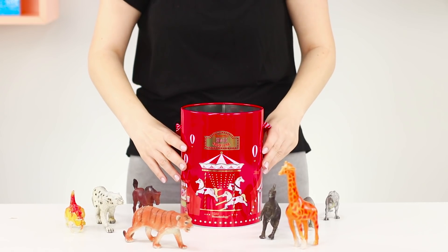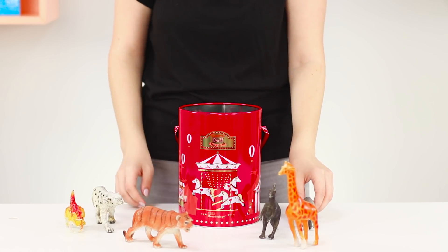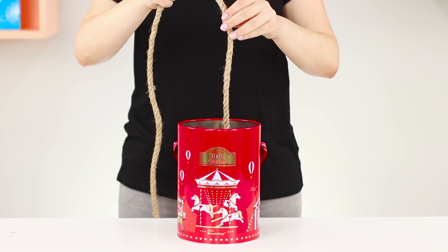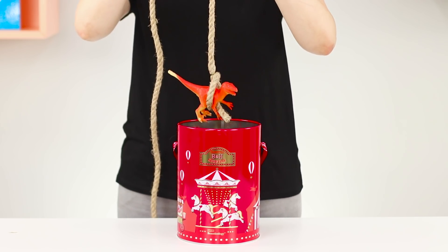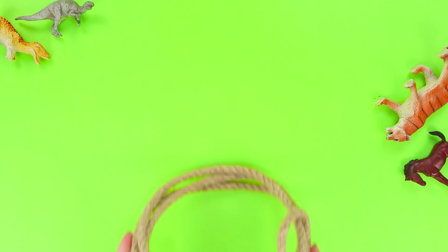This trick will conquer the hearts of the youngest lovers of magic. You need a large round box — put toys in it, pick up the magic rope, put it inside, and pull it out. The end of the rope has fastened in a knot and caught a well-fed dinosaur. We have not seen such a miracle yet!